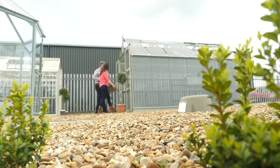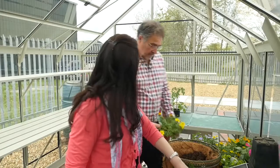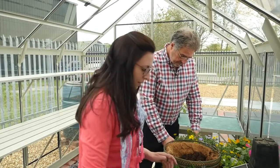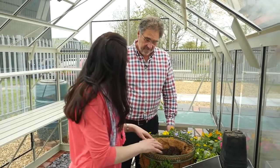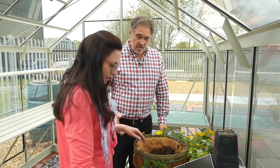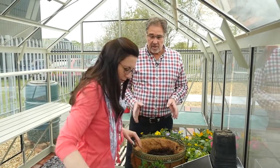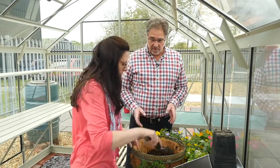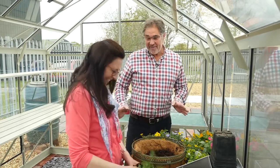Once you've decided that you want to have a greenhouse, there are lots of considerations when siting it. Have you got any good tips for us? One of the key things I would say is to go for as big a greenhouse as you've got room for, because you will get bitten by the gardening bug and you will run out of space.